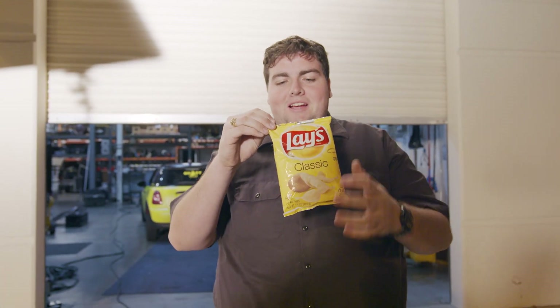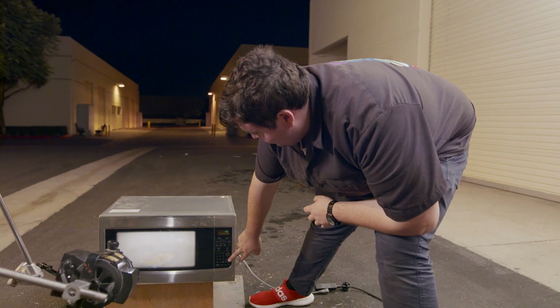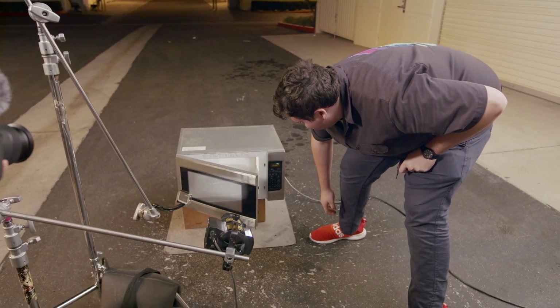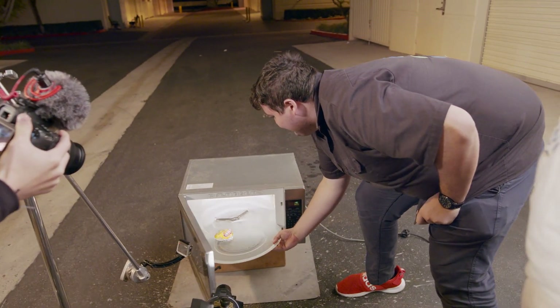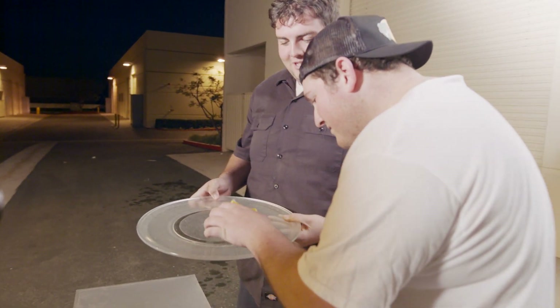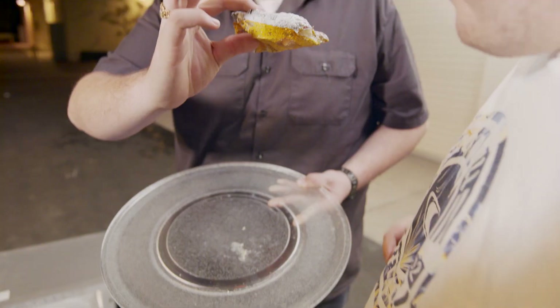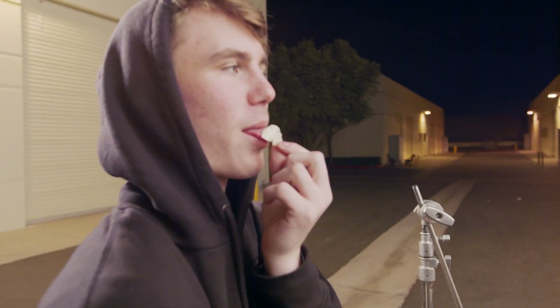Now we're going to put a chip bag in — it's foil, so it's probably going to spark. There's a TikTok trend where it gets super small; I don't know if it will actually happen. Whoa — I think it's done! Look at the baby Lays logo — it literally molded around the chips. It's like shrink wrap. All the chips are like trying to rip through. Don't eat them, they're just irradiated.